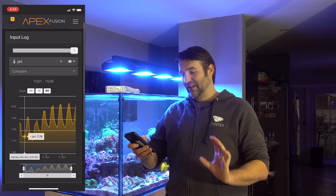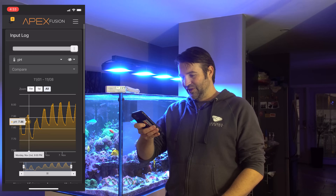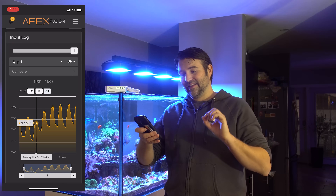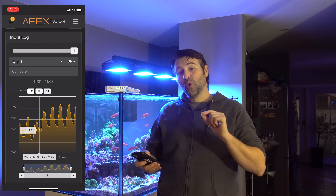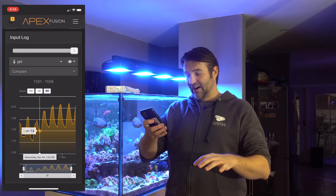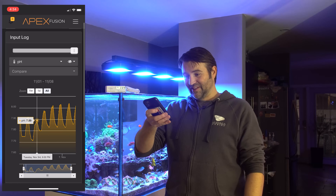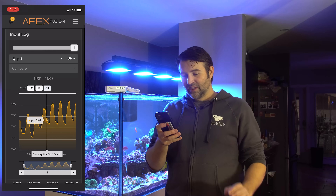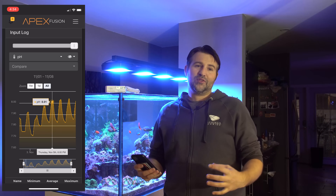Taking a look at my pH for the last week or so — a few days back showing 7.75, lowest 7.72, super low. Right around this point is where I added the outside airline to the skimmer. That went up from 7.71 to 7.81, so that's a 0.1 boost, which is a pretty awesome little jump. Looking at the highs from the previous day, we had 7.92 and 7.89, and the next day the high was 7.98. So it brought up my lows and highs pretty much straight across the board. I let that run for about two days to let things level out, and after that I proceeded to step two.